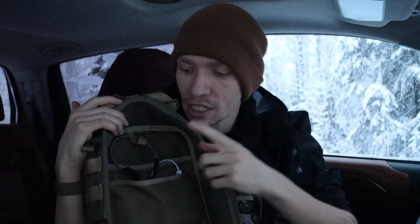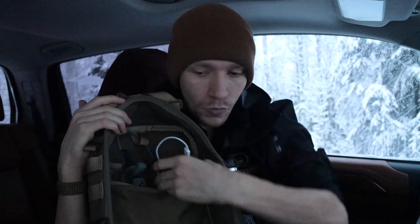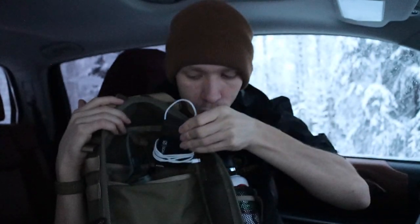There are a few things I usually leave in here. I have my wireless earbuds — these are actually AfterShokz, not my usual go-to's. I normally run my Apple AirPods, but these are kind of my backups. Next to that I have one of my battery banks — this is my 10,000 milliamp-hour battery bank, connected to a lightning cable because most of my tech is Apple.